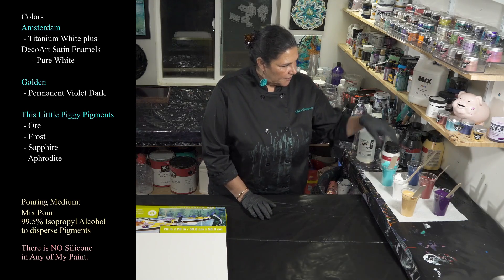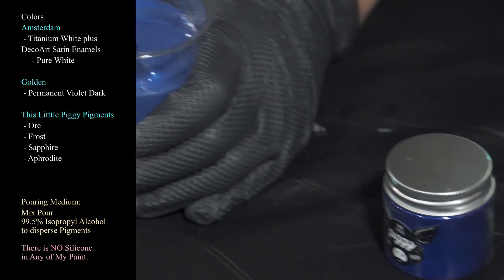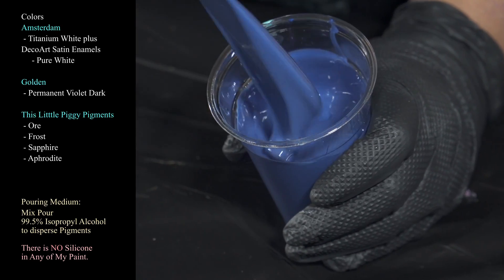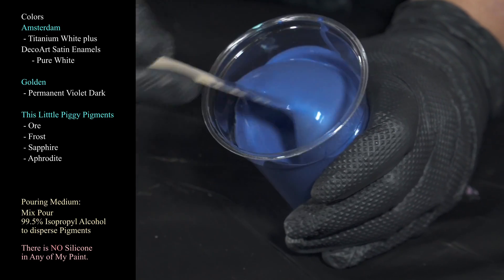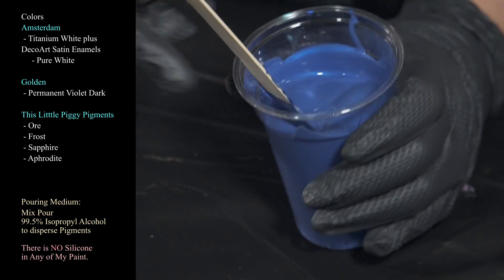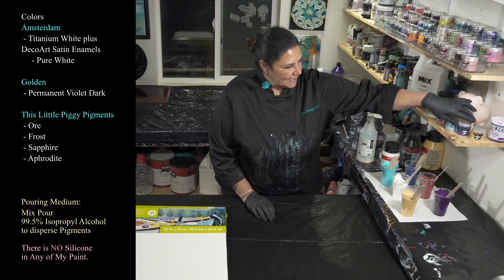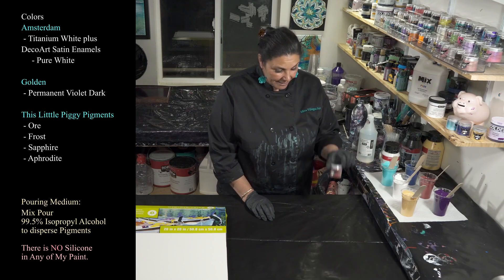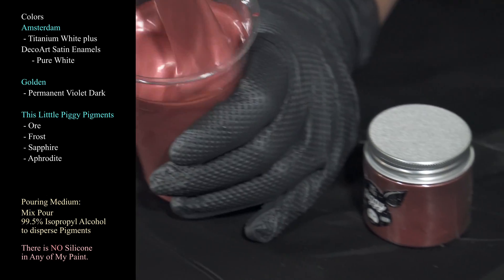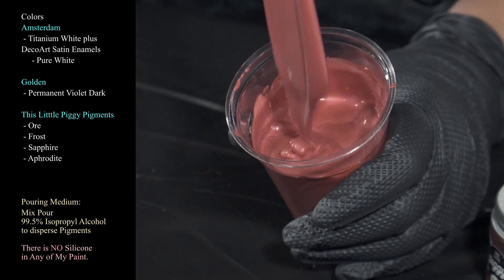To go with the frost we are using Sapphire, which is just gorgeous — gorgeous shimmer and shine. When it's dry it's amazing; you can see a little bit of that iridescence now while it's still very wet. And then last but not least, I'm very excited about this one — this is Aphrodite, which is just magical. Such a beautiful color.